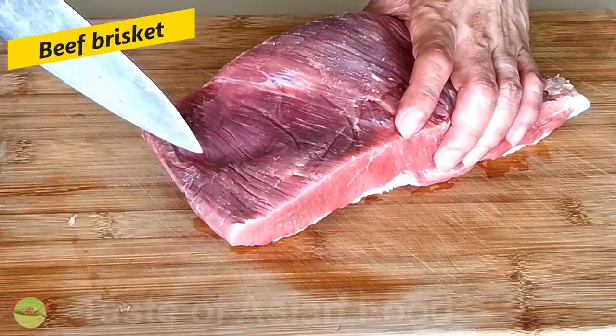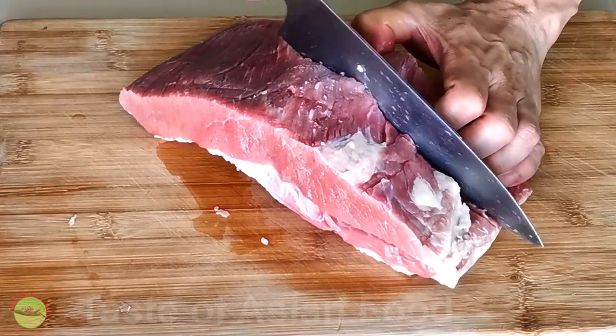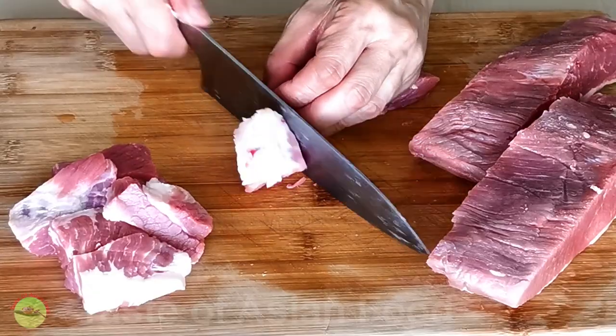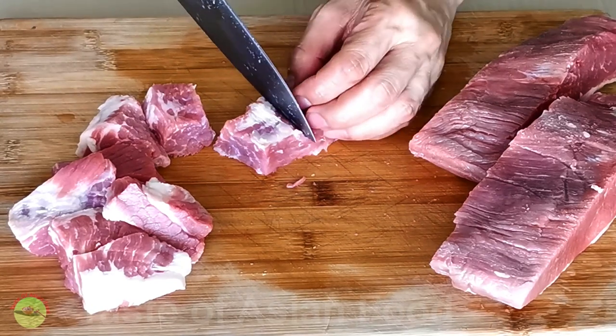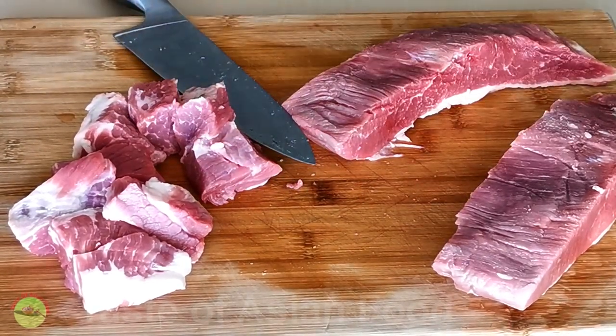I have about 1 kg of beef brisket to make this rendang. You can also use other cuts such as chuck tender, rump, or topside. Cut the beef into large chunks about 1 to 2 inches. The beef will shrink a little after prolonged stewing, so it is best to cut slightly larger than you want.